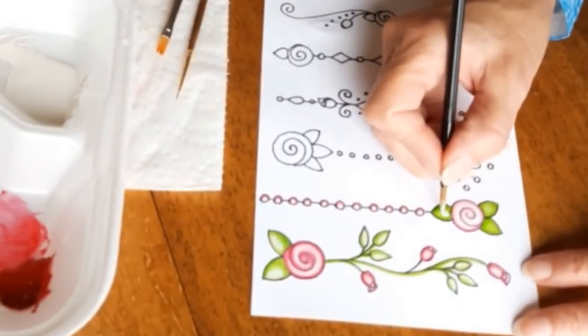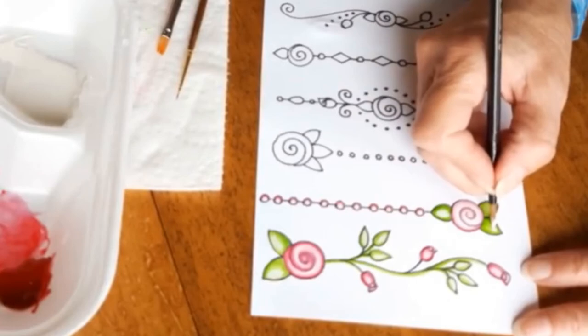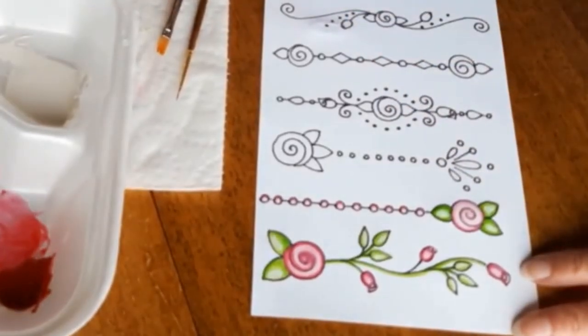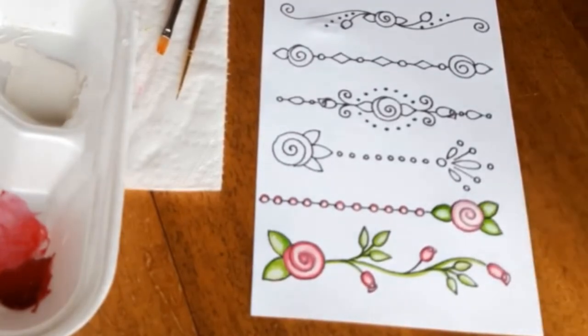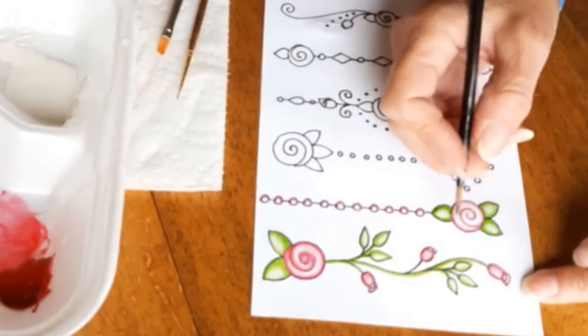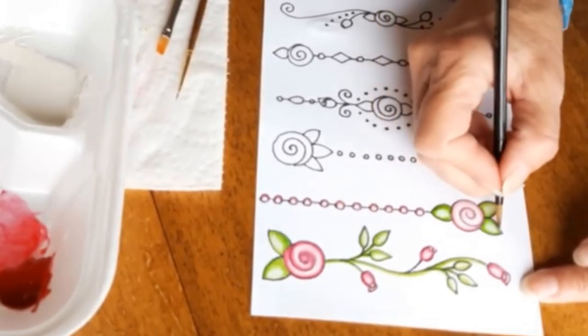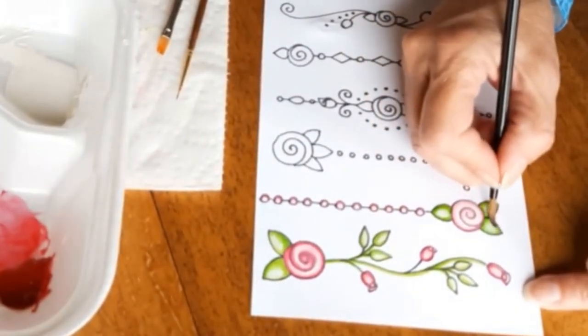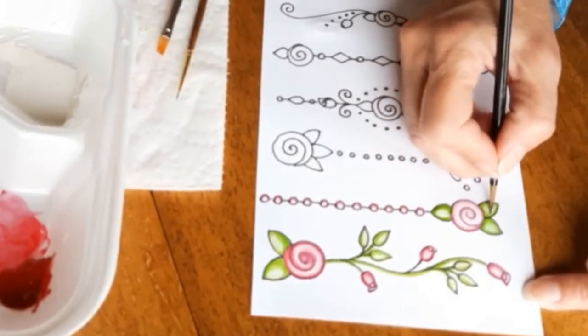That's really all there is to this one — it is so simple you could have it done in minutes. An idea to consider is taking this dangle and maybe making the pearls go around in a circle and turning it into a frame. I think that would be very, very pretty.